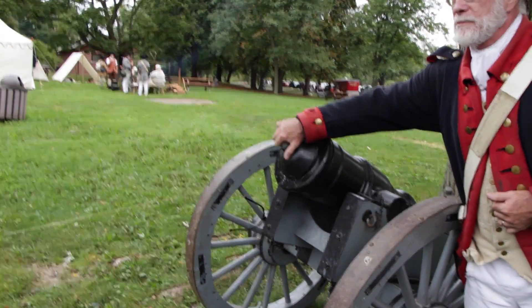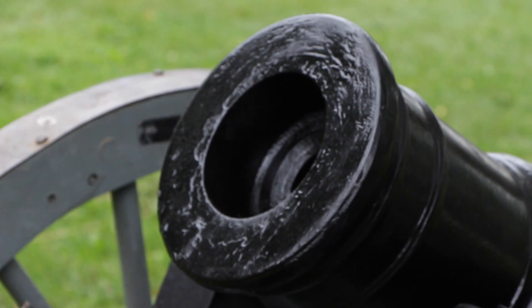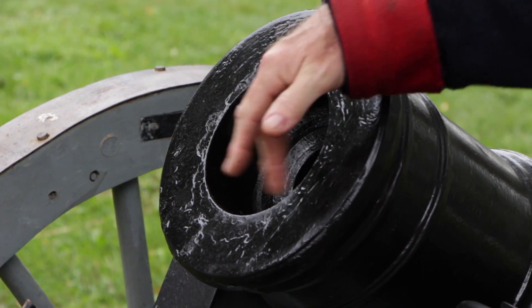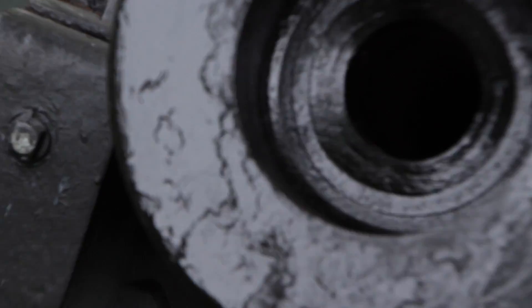Let's show you what the bore is here. Originally it was five-and-a-half inches — a big circle — but we had to pour it down to two-and-a-half inches just for safety reasons for today.